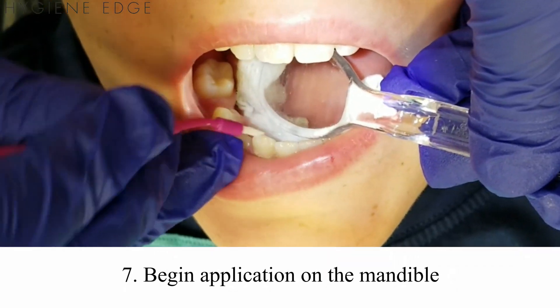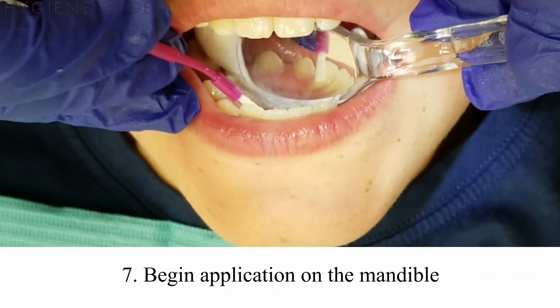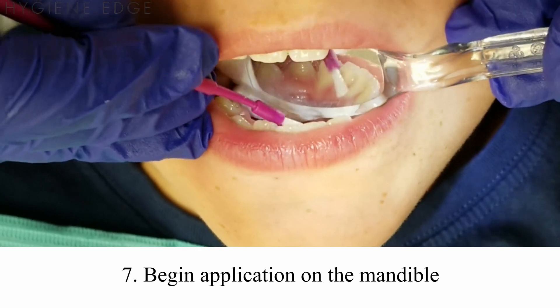If you start on the maxilla, saliva will start to pool on the mandibular arch. Then when you try to apply it, the saliva will be harder to manage and the varnish can set early, preventing proper application.